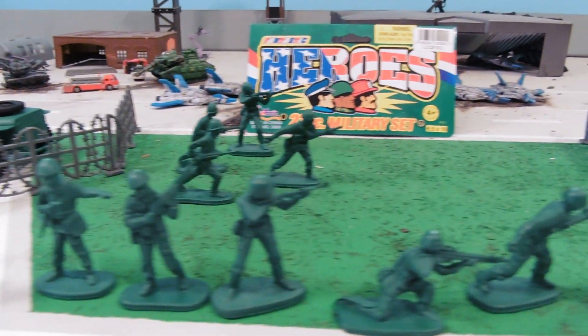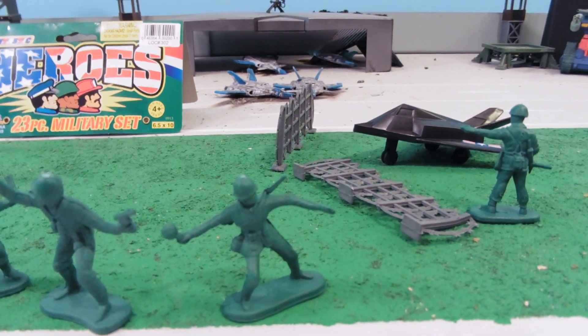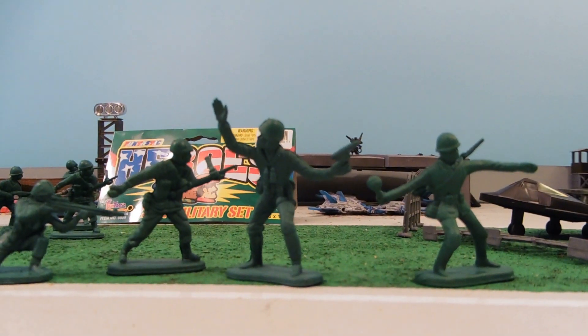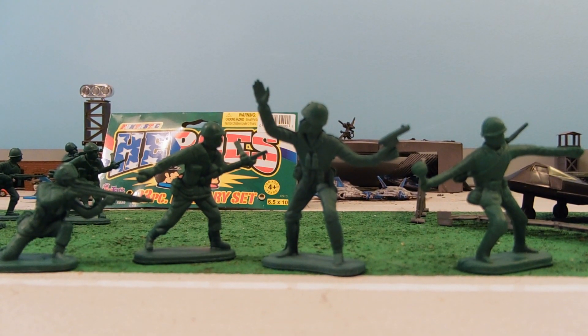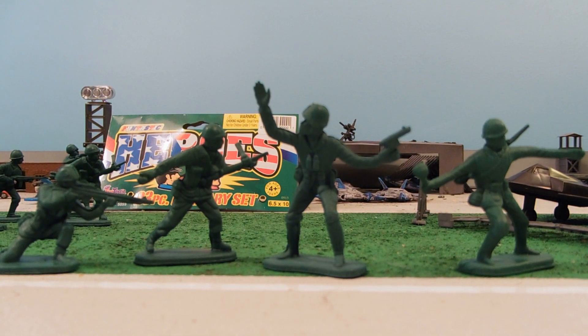The Funtastic Heroes 23-piece military set — it is a nice toy, I like it, it's a good toy. Well, if you're looking for cool army toys, please check out our eBay store; there's a link down below in the more info area beneath this video. We have all kinds of cool army toys and other toys as well. Catch you guys later.